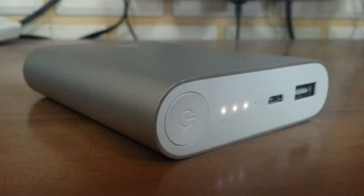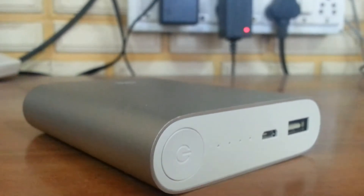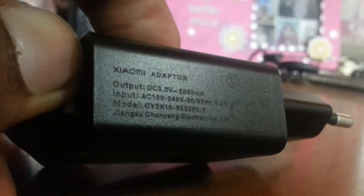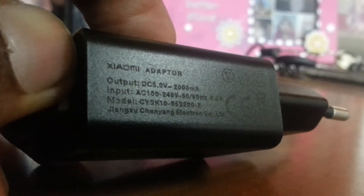I have a 2-ampere charger — it's a Xiaomi charger that I got with my Redmi 1S. As you can see, it has an output of 2000 milliamperes, around 2 amperes of output. So now I am just putting this into the slot.